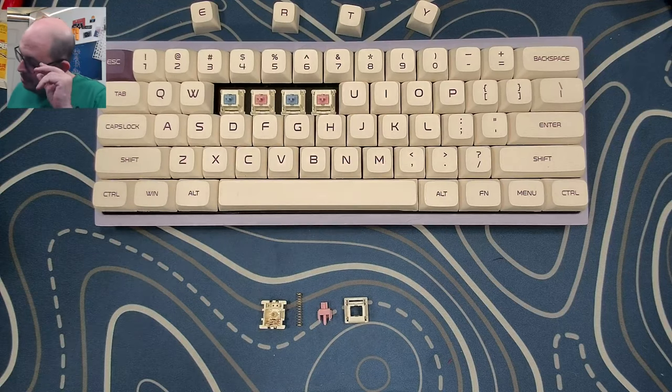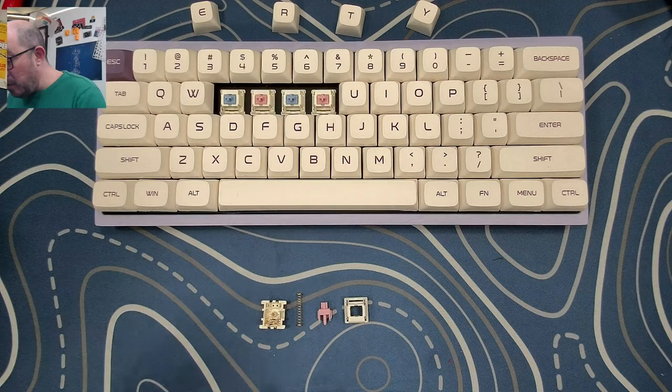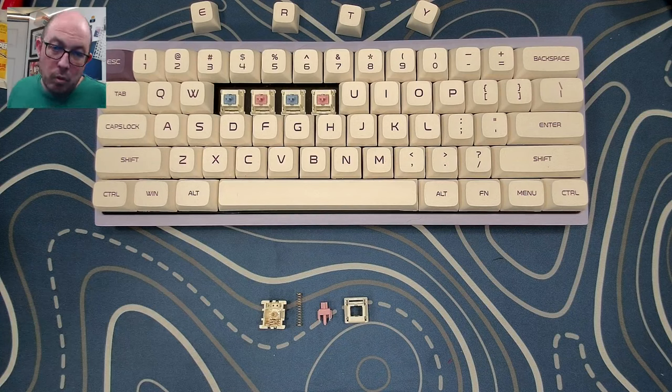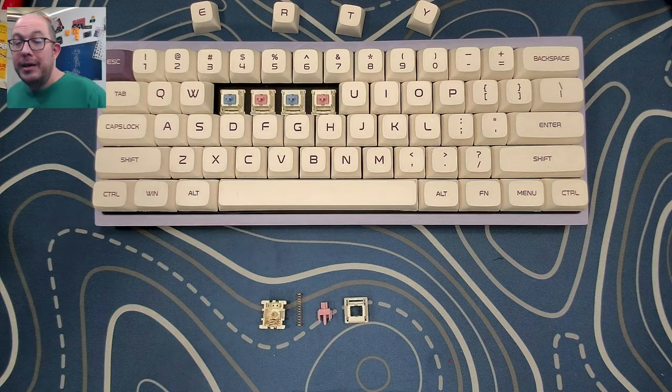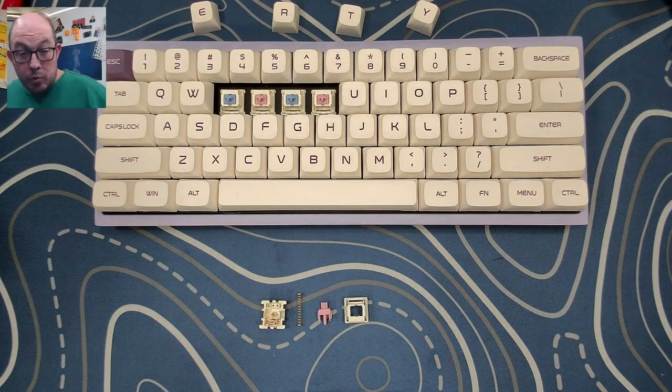I still like a lot of linears but I prefer tactiles. Anyway, this one is made with a P3 stem, and both the upper and lower housings are made out of PA66. It has an 18mm gold-plated spring with an operating force of 48.5g and a total bottom-out force of 63.5g. It has a pre-travel of 2mm and a total travel of 3.8mm, meaning it is a long stem, so you should not experience any north-facing LED interference.